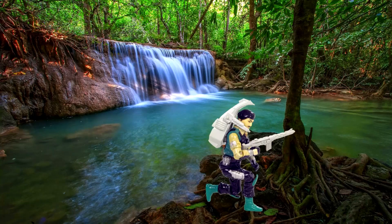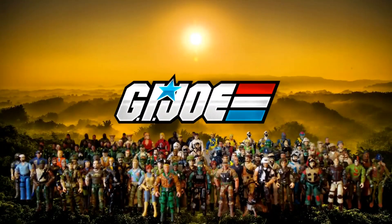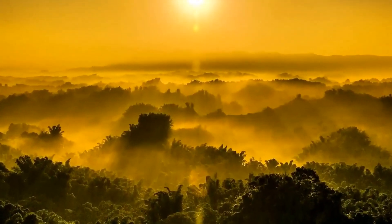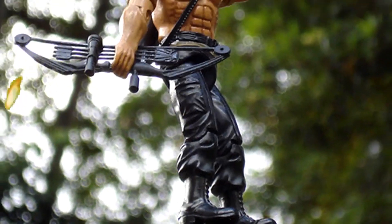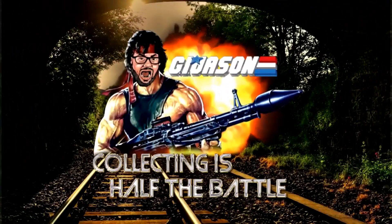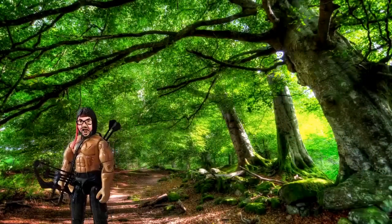Get your men together. It's time to invade the G.I. Joe collection and rebuild it from scratch. Ladies and gentlemen, the only man crazy enough to take on this mission — G.I. Jason. Get ready to lock and load with G.I. Jason as he presents Collecting is Half the Battle. Lock and load, people. Move out!